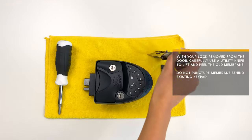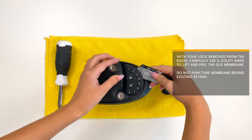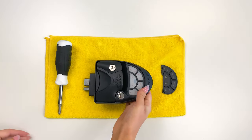With your lock removed from the door, carefully use a utility knife to lift and peel the old membrane. Be careful not to puncture the membrane behind the existing keypad.